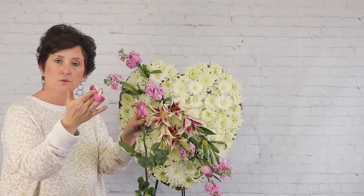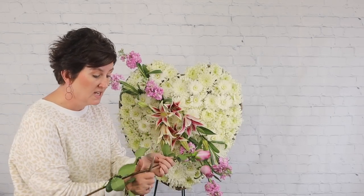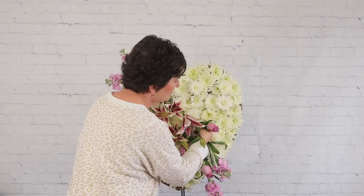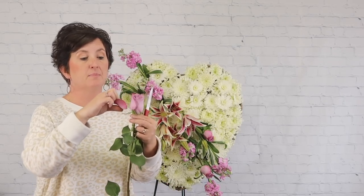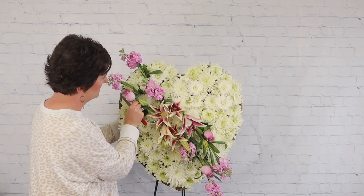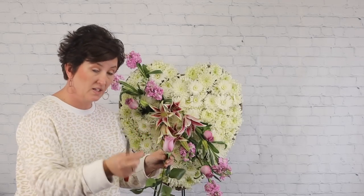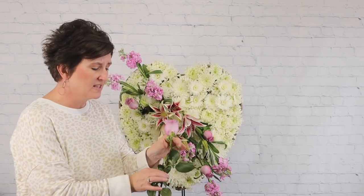I'm pulling off a few guard petals — those are the petals on the very outside that protect the rose as it first buds. They often have bumps and bruises, so if they don't look pretty, go ahead and remove them. When inserting roses into the foam, press them really far in so they don't fall out during delivery. You don't want the arrangement falling apart.